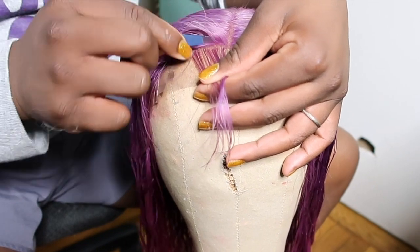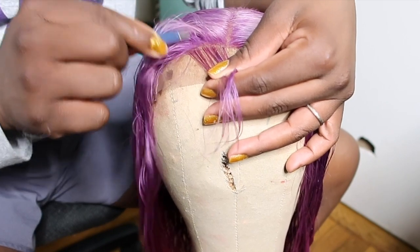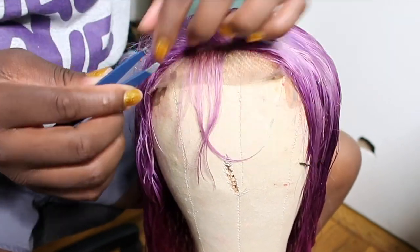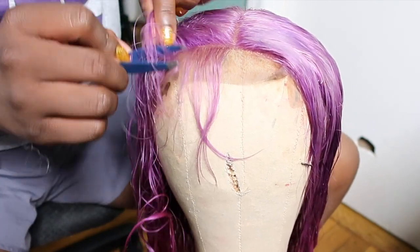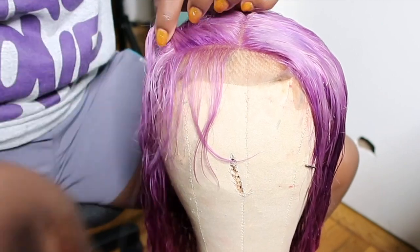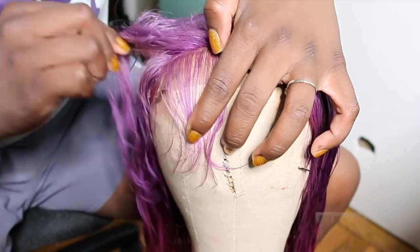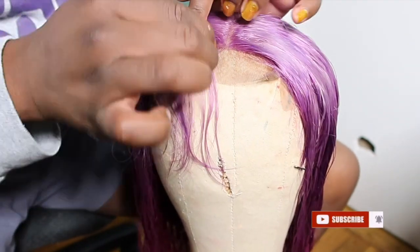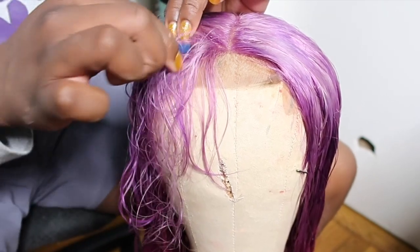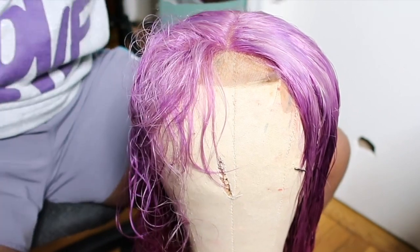Now that my wig is on the wig head, I'm going to create a part and pluck the front of the lace closure. I want my lace closure to look as natural as possible, even mimicking how a frontal looks. Being that this is 613 hair, it has already been processed so the hairs are pretty easy to come out. The hair does feel very weak and this is why I don't really like this hair — but it took to the color very well. As for quality and longevity, I don't expect much from this hair.